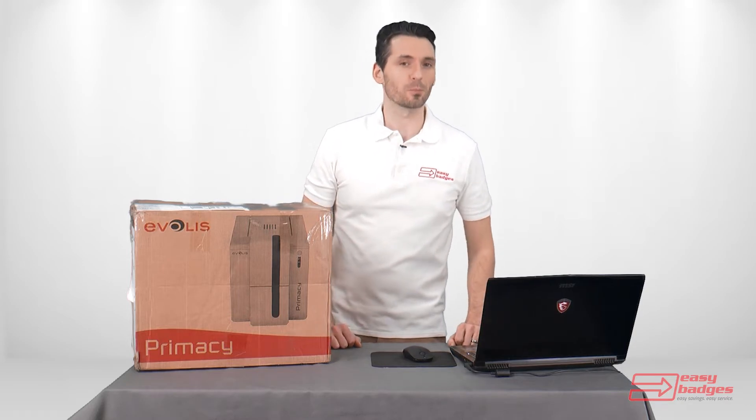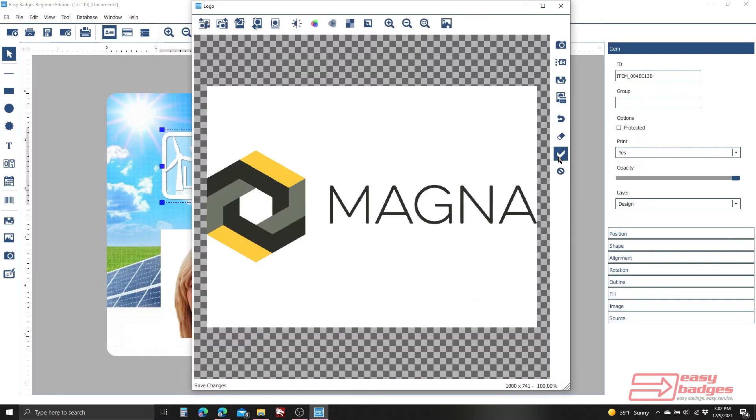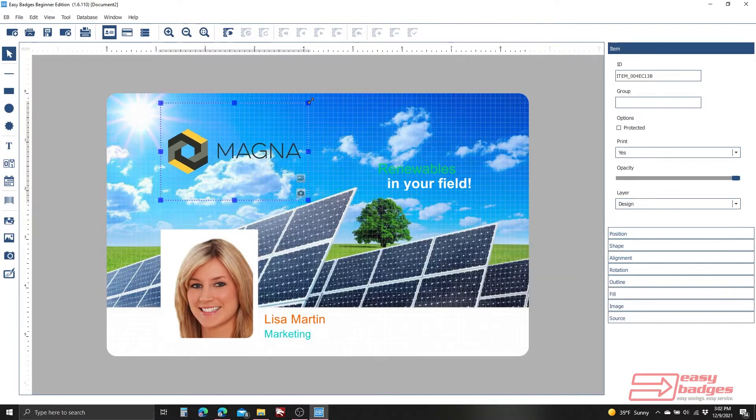Today we're going to be reviewing and setting up the Evelis Primacy ID card printer system with our Easy Badges ID card software. Then we'll finish off by designing and printing our first card. So let's go ahead and get started.